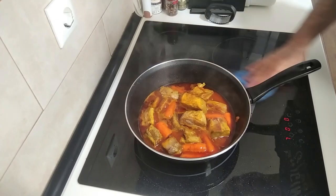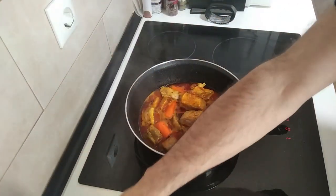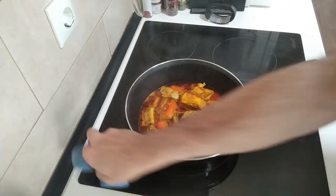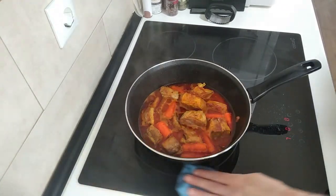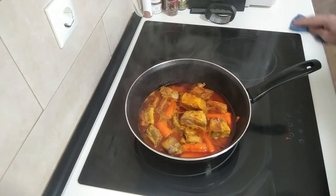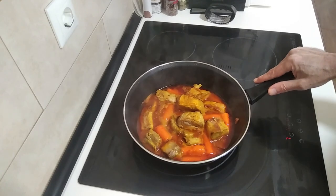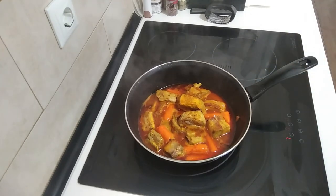While we wait, let's clean this up a little bit. It didn't splash too much today — I'm quite surprised. So let's wait four more minutes.